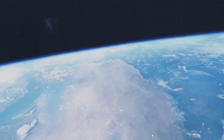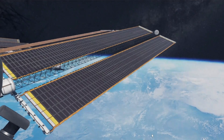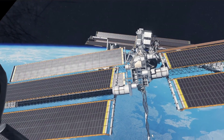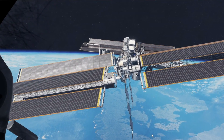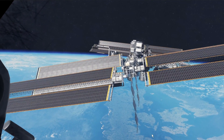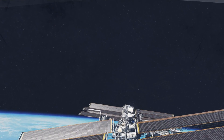You don't really get a feeling for it unless you have the space station in view, because I'm now moving away. This is incredible. See if I can take you up here.